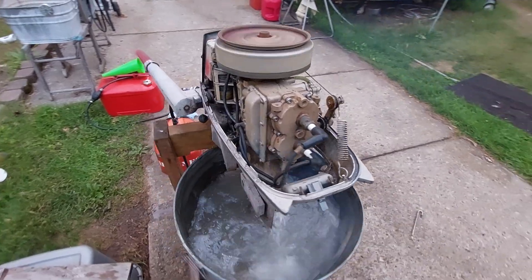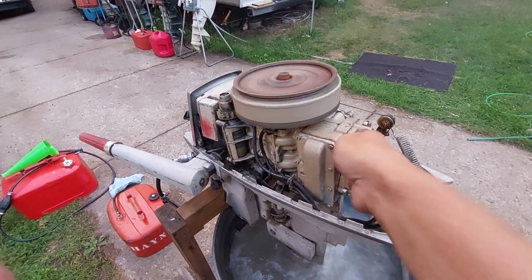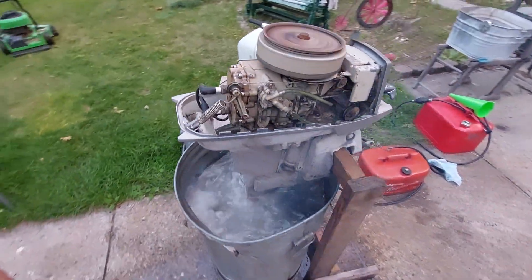1957 West Bend, made out seven and a half horsepower. This is one of my favorite motors, believe it or not.